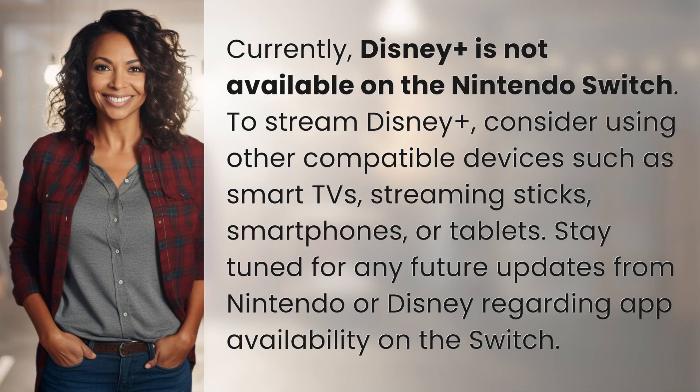Currently, Disney Plus is not available on the Nintendo Switch. To stream Disney Plus, consider using other compatible devices such as smart TVs, streaming sticks, smartphones, or tablets.